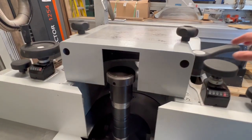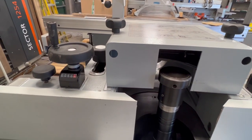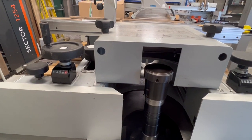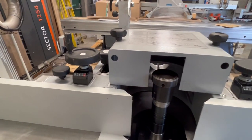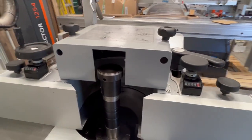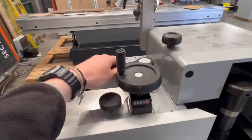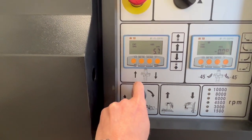Always keep that locked — both handles forward is locked. There's a bit of instruction on there to tell you about that as well. This side always stays locked until you're lifting the fence off. So if you wanted to lift your fence off, you push that one to the back, that one to the back.